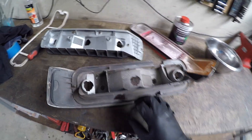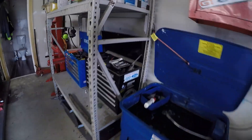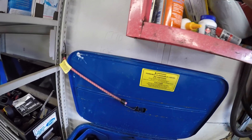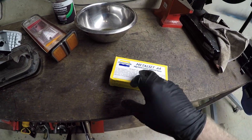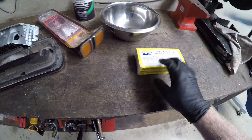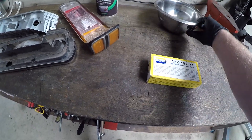What I'm going to do with these, first of all, is clean them up. I've got this product — we use it extensively in general aviation as a bit of a cure-all for internal bits. It's very, very strong: Metal Set A4. There's a few distributors around the country; I got this out of Adelaide. It's a great two-part epoxy — very, very tough, sandable, and all the rest of it. It's extremely tough.